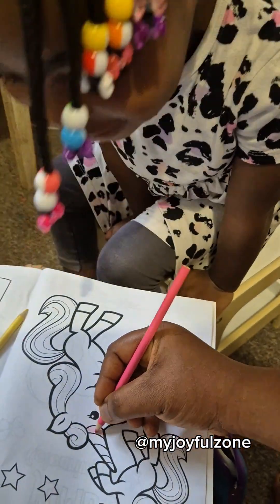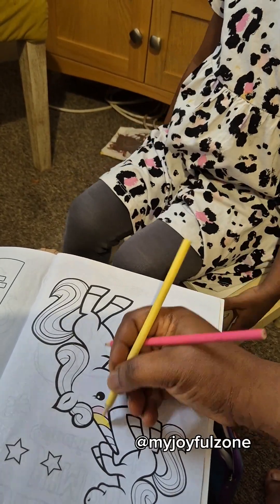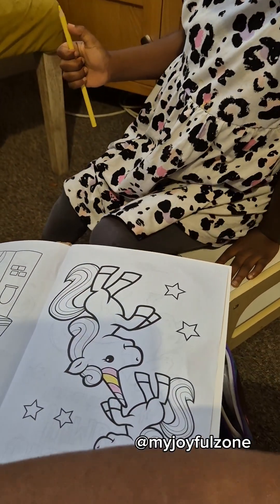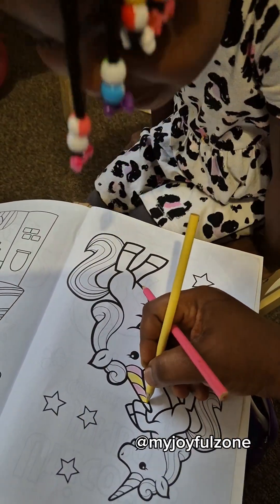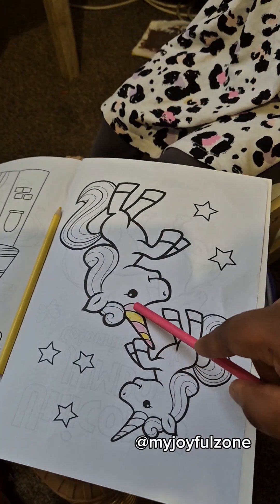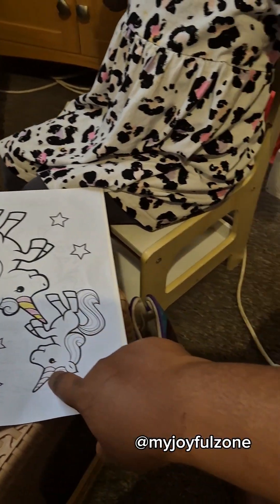Color the unicorn's horn — like this. This is a very good activity for kids. Can you see clearly? Pick your crayon — Mommy's showing you what to do so that you can continue. I even like it, but I don't want to do it for you — I want you to do it yourself. Yellow, pink, yellow, pink — you're going to do the same thing here. Yes — pink, yellow, pink, yellow. Go ahead, color here!